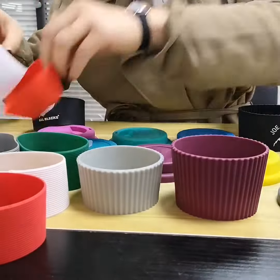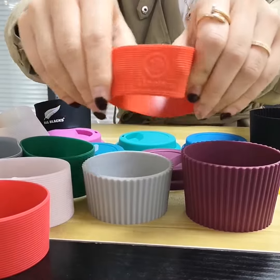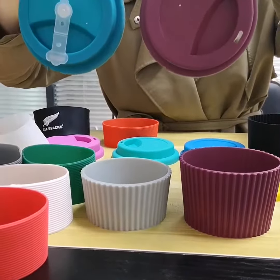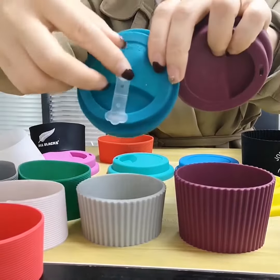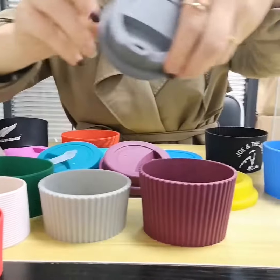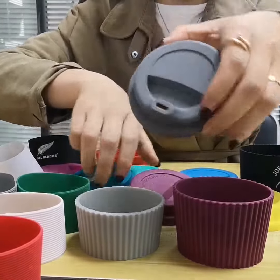Also, if you want to make your own tooling embossed, that is also okay. For the silicone lid, we also have different kinds of silicone lids. This one is with a straw hole. And if you want to design your own, we can also make a new tooling for you.